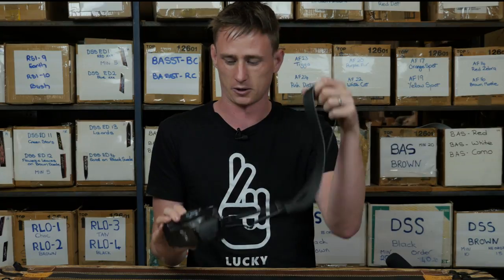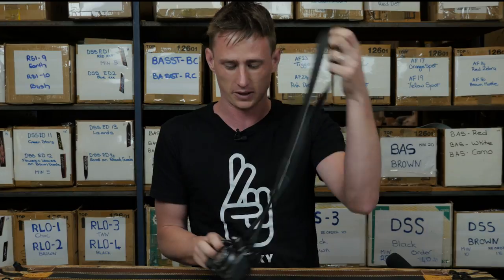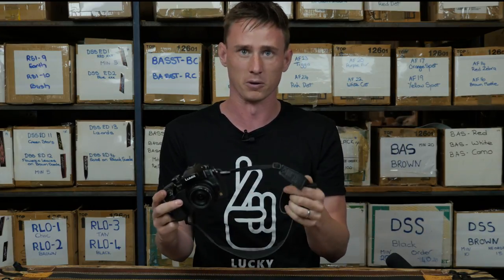Here is a Panasonic GH3 with our Slim 30 black strap — I borrowed this setup from our video crew just to show you what it looks like, but it's a perfect size for a micro four-thirds or mirrorless camera.